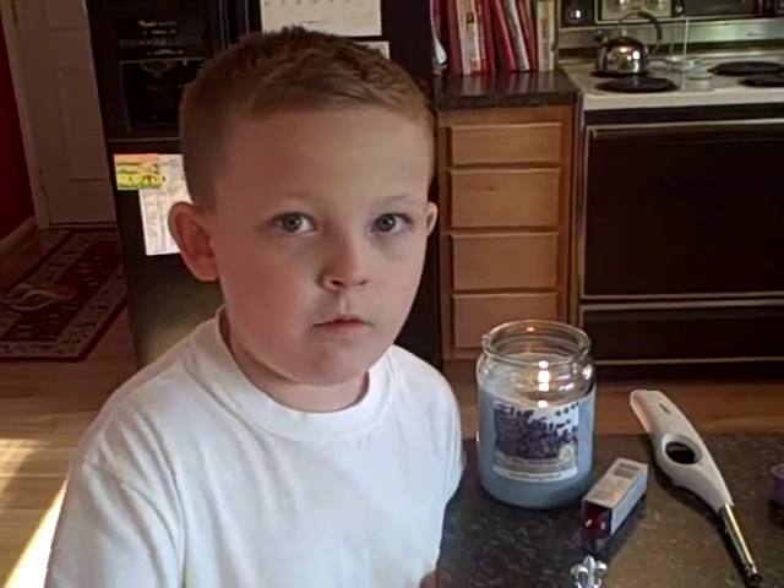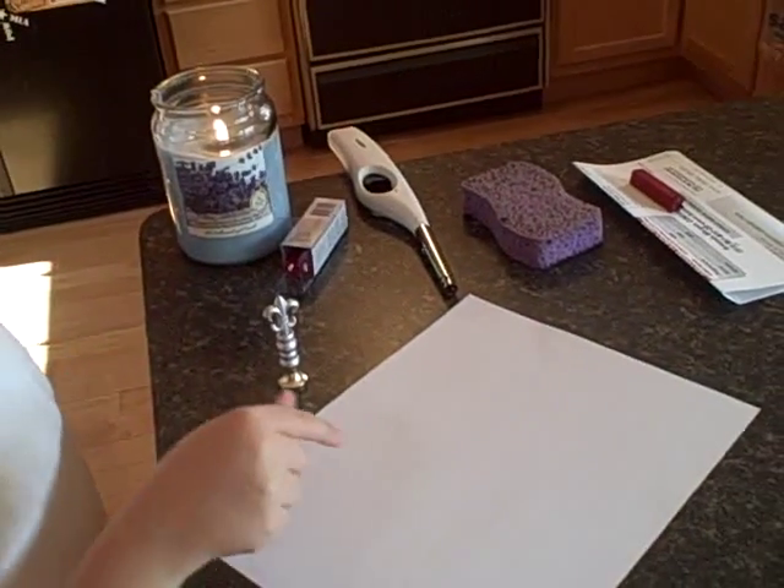Hey guys, this is How To With Joshua. Today I've got something special planned for you. I'm going to show you how to make a wax seal.